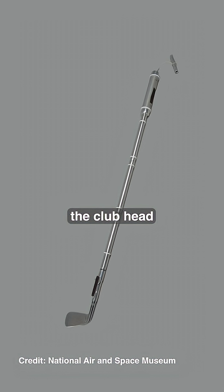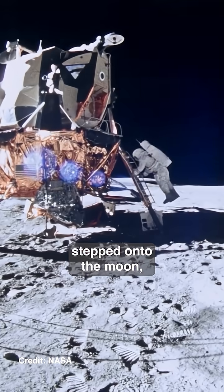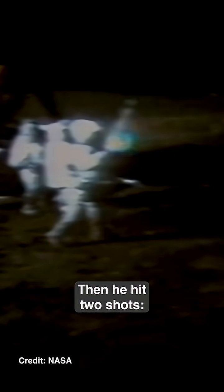He attached the club head to a lunar sampling tool, stepped onto the moon, and took a few one-handed swings. After his first try, he laughed. Then he hit two shots — one into a crater, and the other one he joked went miles and miles and miles.